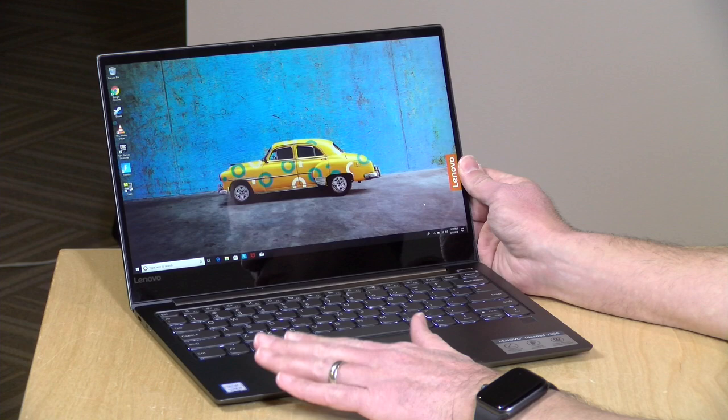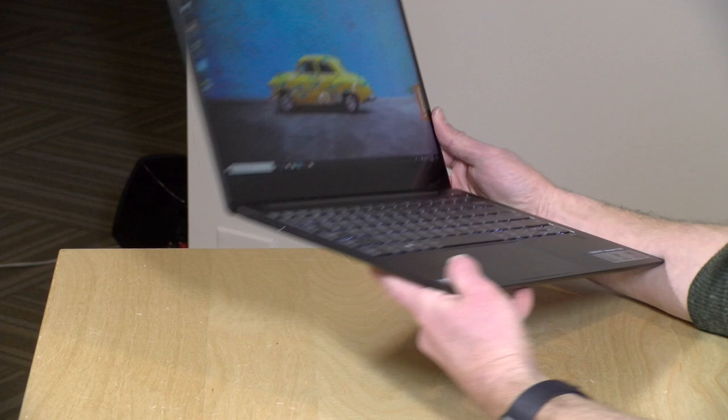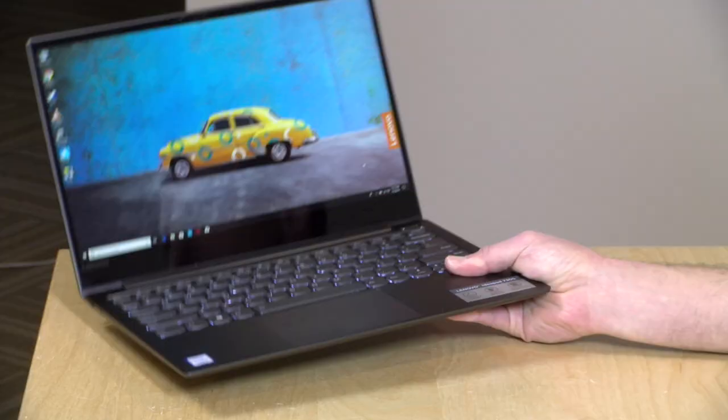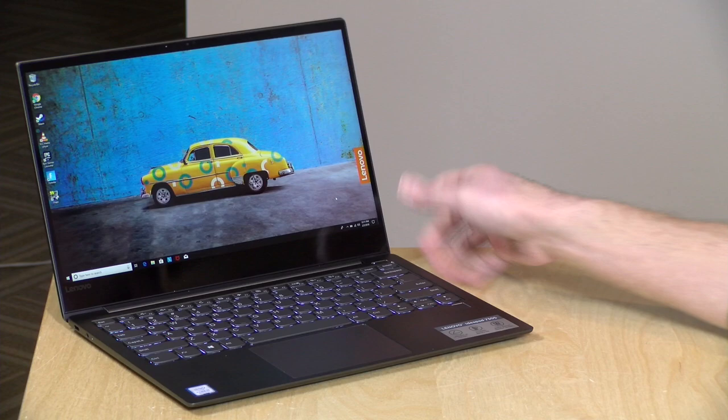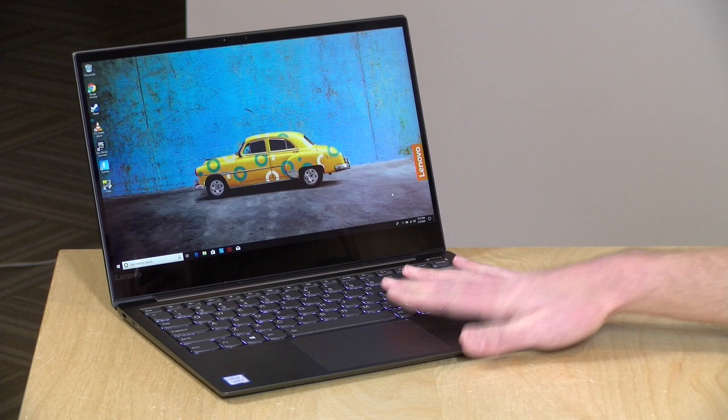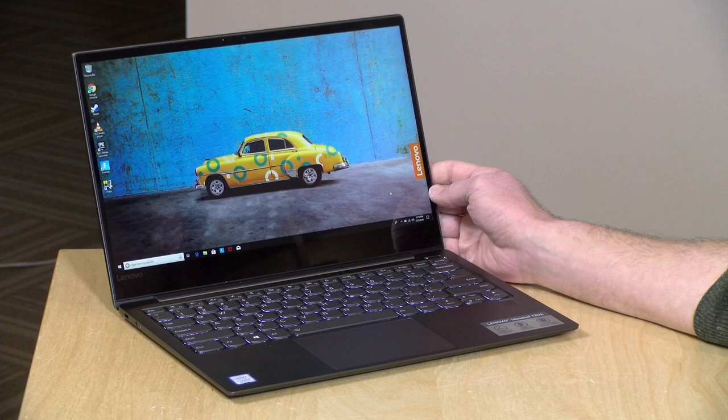The big difference between the IdeaPads and their Yoga line is that the IdeaPads are laptops and not two-in-ones. So this is about as far as the screen will go. On the Yoga, you could flip the screen around and use it as a tablet. What really struck me about it, though, is how light it is. It weighs about 2.43 pounds, that is about 1.1 kilograms. It feels really nice to carry around — it's not going to weigh you down too much. It's all metal, very high-quality feel to it, and the price point is not too crazy on this one.